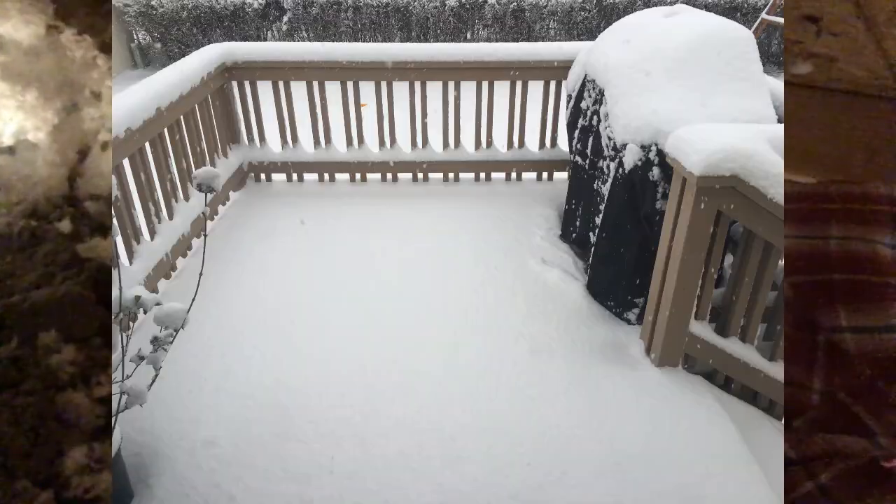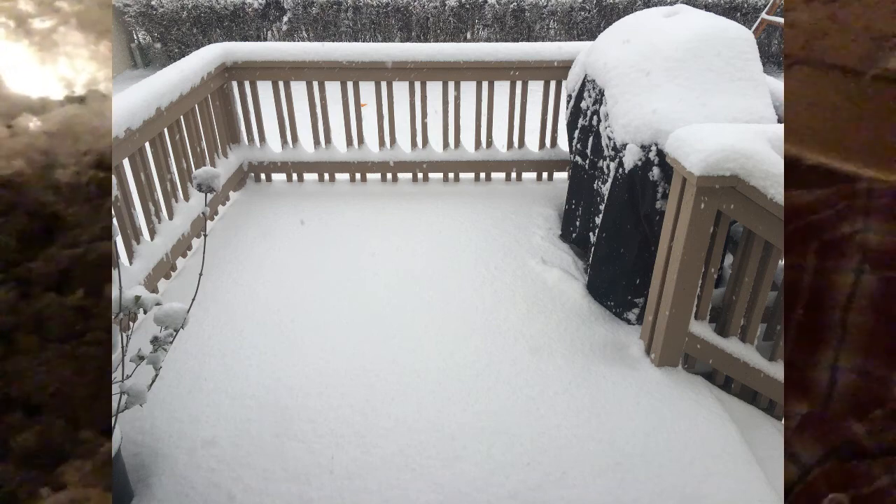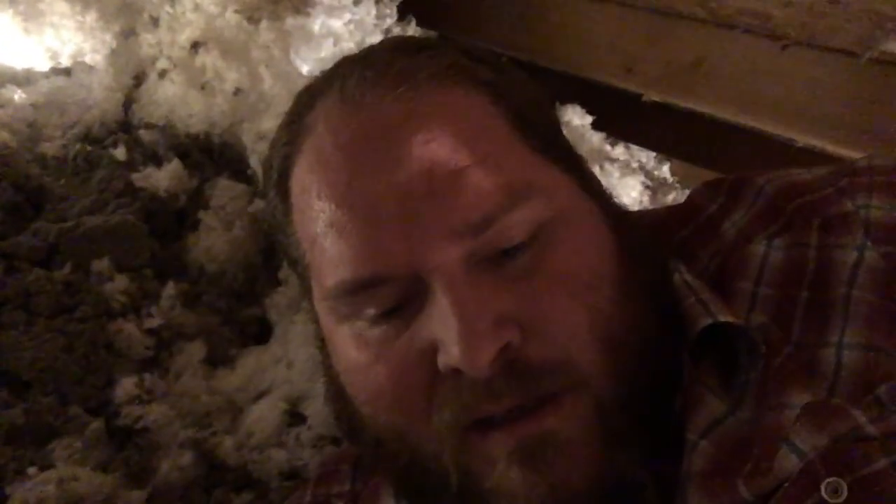I'm back up here in the attic like two days later — the weatherman lied. We got a couple inches of snow, so I've had to wait for all that to melt off and the roof to dry out so I can finish putting this vent in.